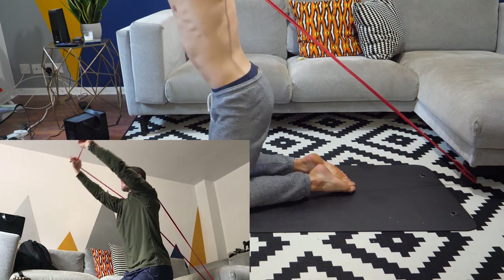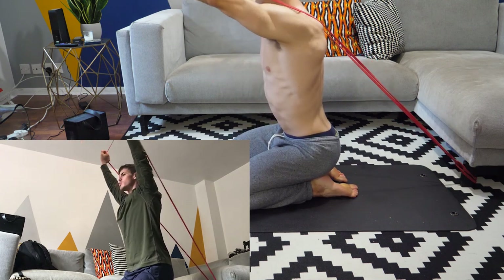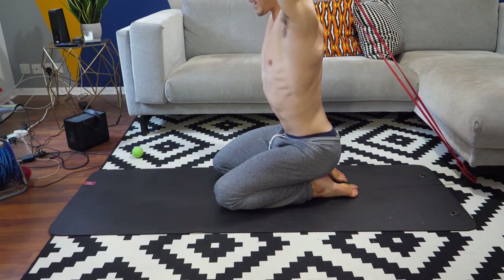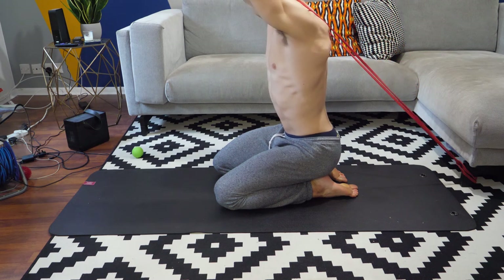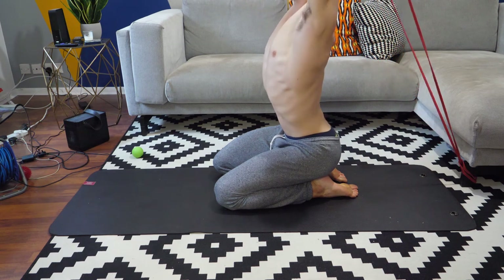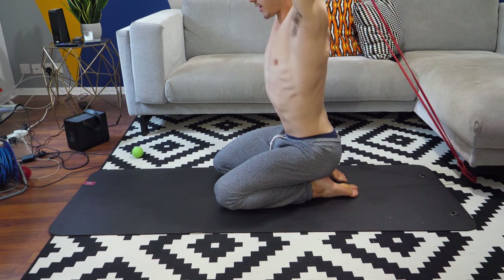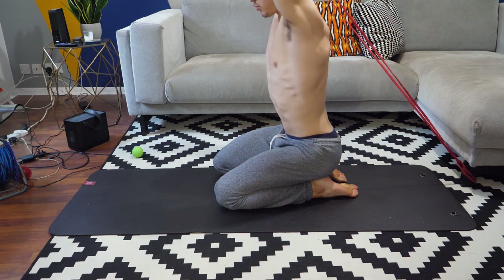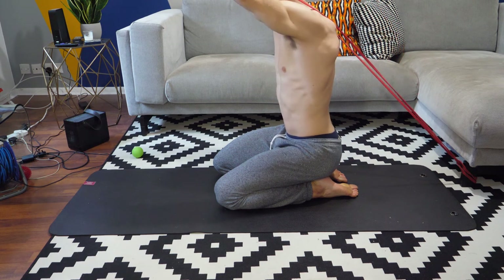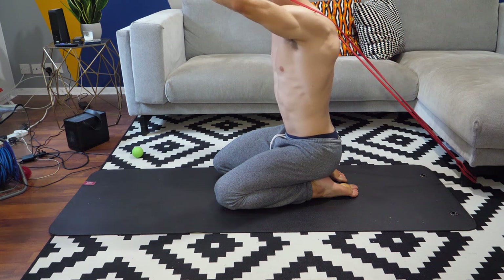So we're just pulsing between two ranges here. We never want to just fall back with that tension — we want to actively control it back. Notice that I'm not coming back with the lumbar; I'm trying to get my T-spine to do all the work. Keep your core engaged and keep that tension on the band.